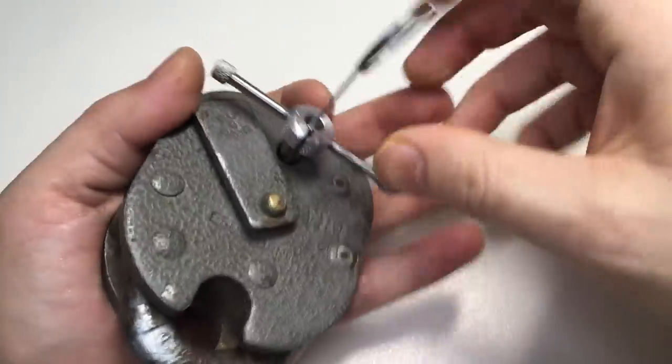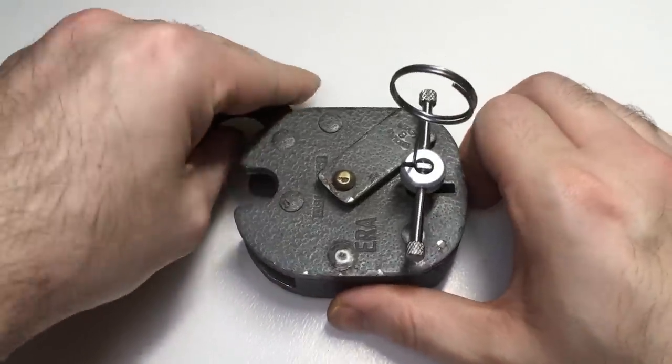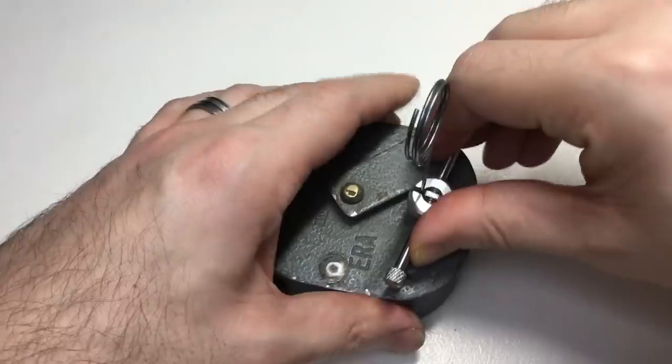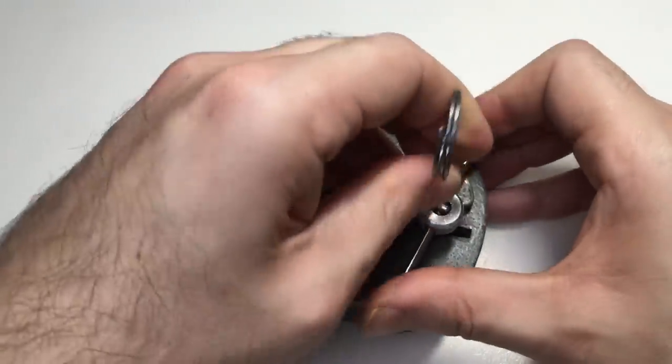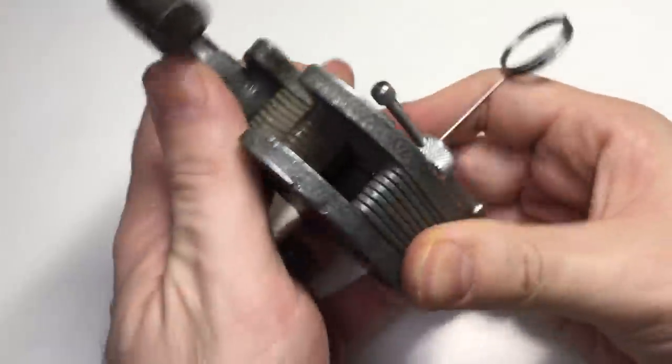Yes! Now what we need to do is just manoeuvre so that I don't trap the wire in there as I go, because you can break the wire. There we go — I've got a full throw of the bolt. You can see it's retracted.